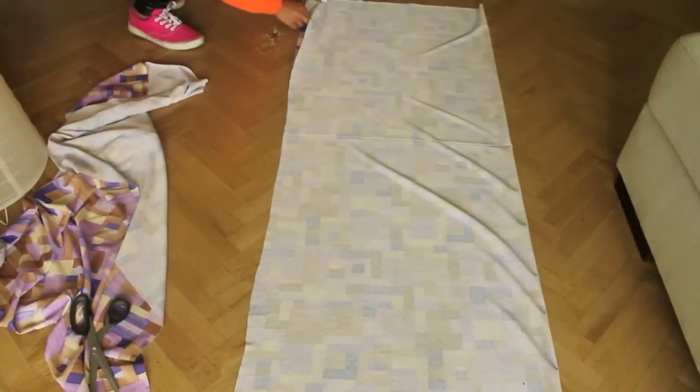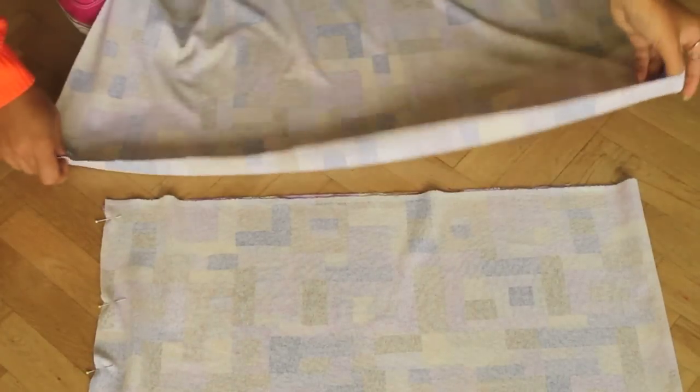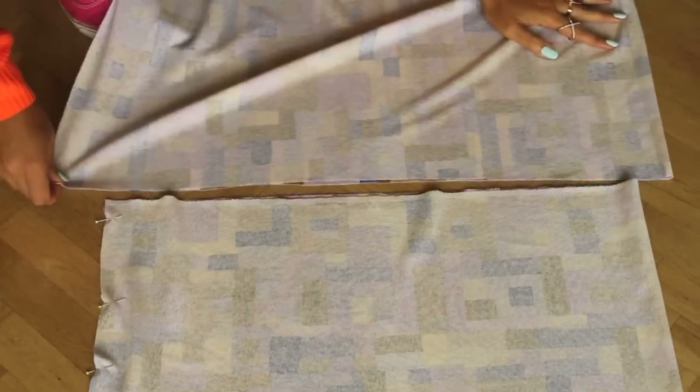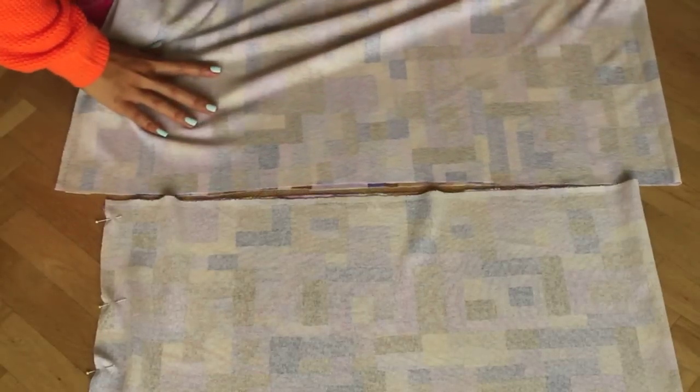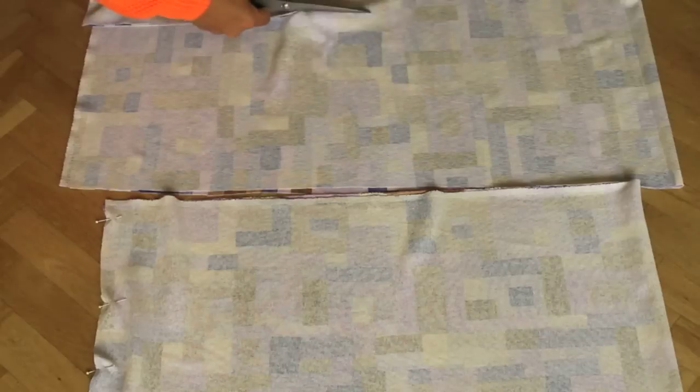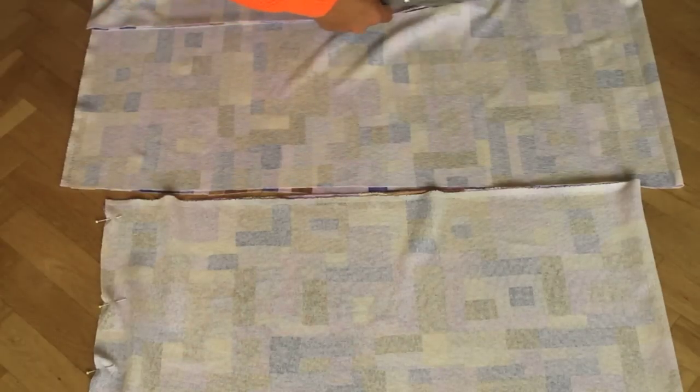Pin the side so it doesn't move when you start sewing. Have another piece of fabric, fold it double because this will be the top of our dress. Cut this piece and sew both sides of the top and the bottom.